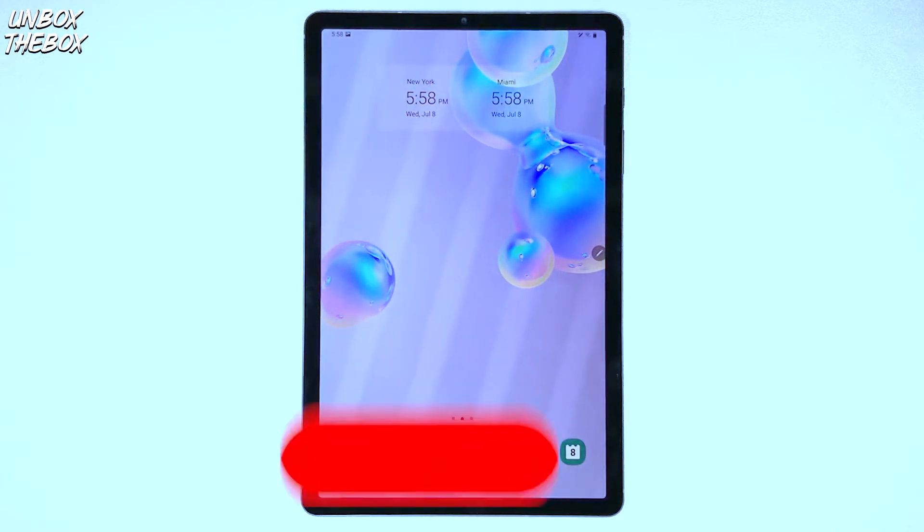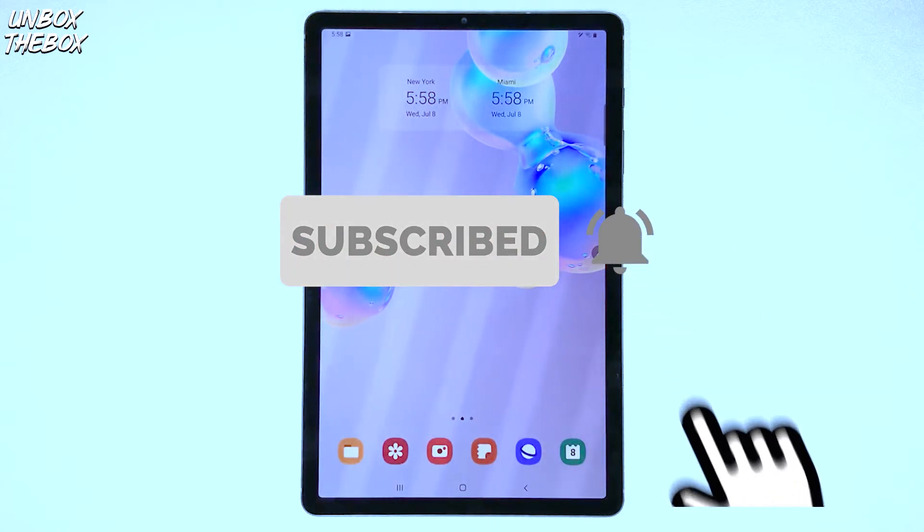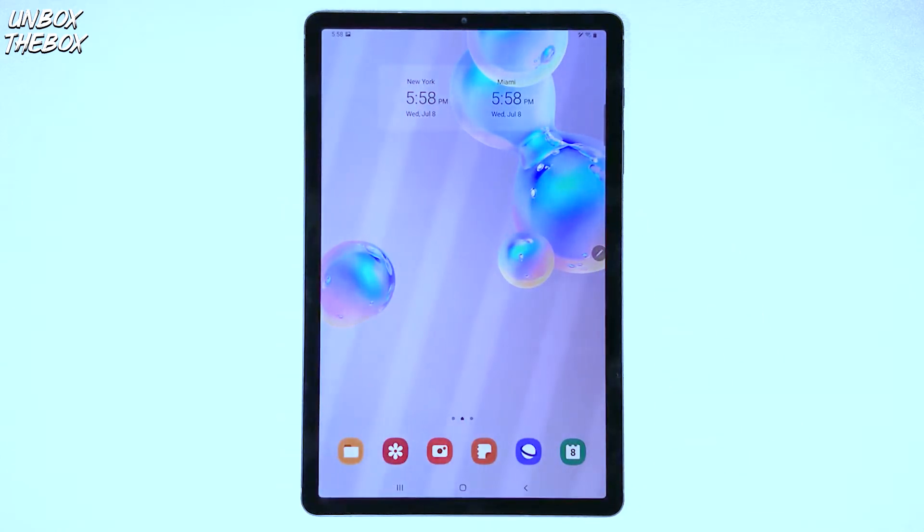If you're new to our channel, please subscribe — it's completely free to do so and it helps me out a lot, so I really appreciate it. Also hit the bell button and please don't forget to smash that like button for the YouTube algorithm to push our video to the top, so we can be helpful to many other viewers looking for help with their devices.